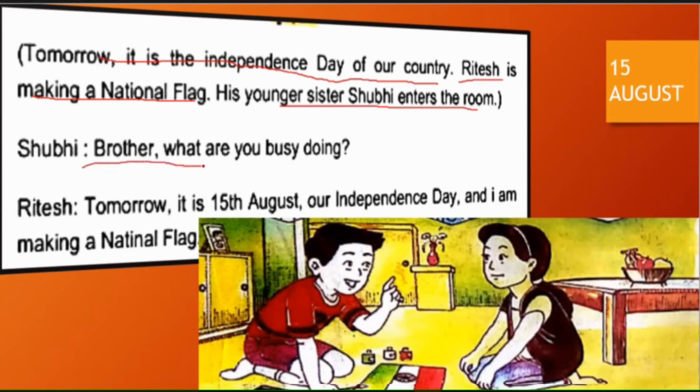Shubhi asks: 'Brother, what are you busy doing?' — Bhai, aap kya karne mein vyast ho? Ritesh replies: 'Tomorrow it is 15th August, our Independence Day — Kal 15 August hai, humara Swatantrata Divas — and I am making a national flag' — Aur main rashtriya jhanda bana raha hoon.